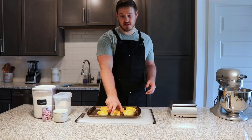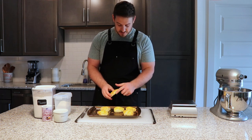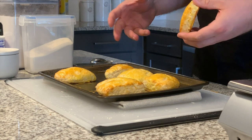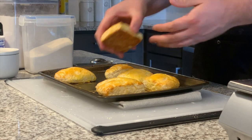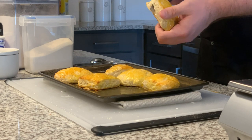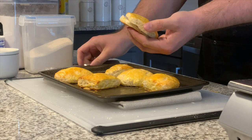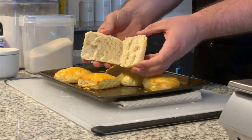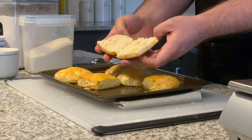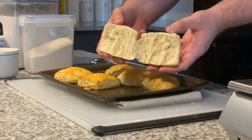Our biscuits just came out of the oven after about 18 minutes. You can see we got some nice rise here — they're not going to be massively tall scone-like biscuits, but there definitely should be some rise. I'm going to cut into one to show you. You can see a nice aeration inside — these are not rocks. That's what you're looking for right there.